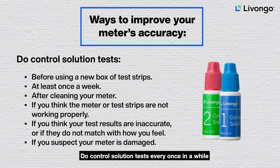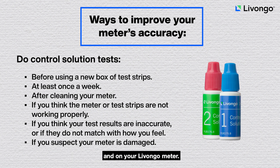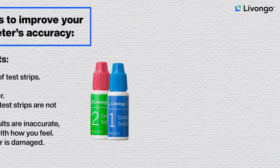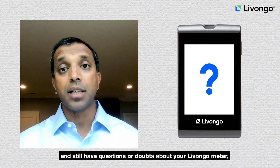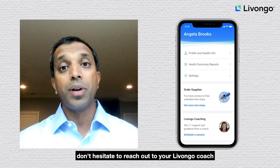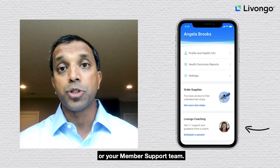Do a control solution test every once in a while to make sure that your meter and test strips are working correctly. There are directions for control solution testing in the user guide and on your Livongo meter. If you go through these steps and still have questions or doubts about your Livongo meter, don't hesitate to reach out to your Livongo coach or your member support team.